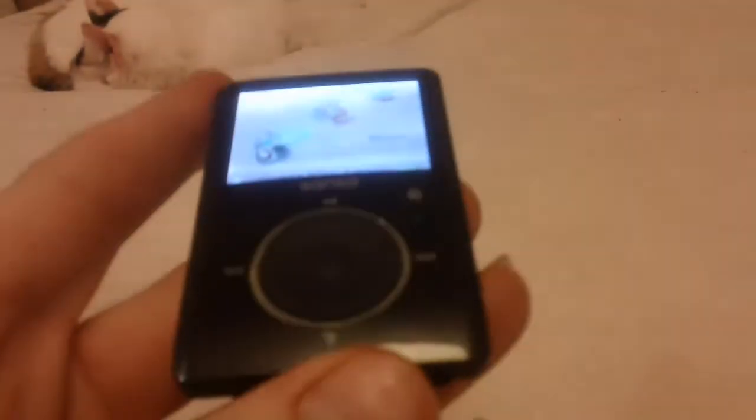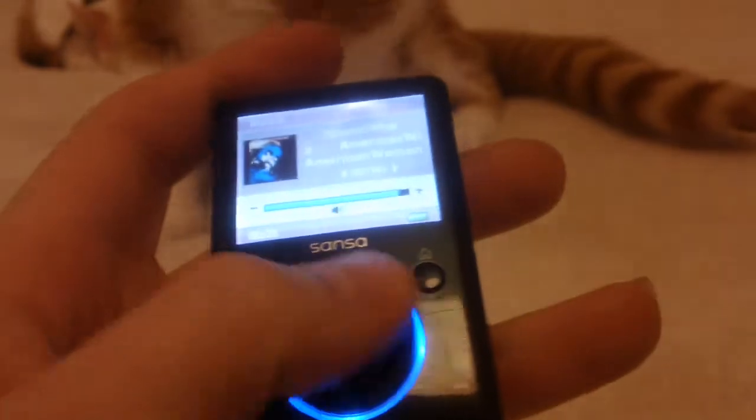Welcome to a review of the SanDisk Sansa. This is a very small MP3 device that I picked up quite a few years ago but only just got around to using it properly. I used it in college quite a bit and I now have it here — I've basically sold my iPod due to money issues and buying a couple of new games, which I'll do videos on soon. But yeah, this is the Sansa.